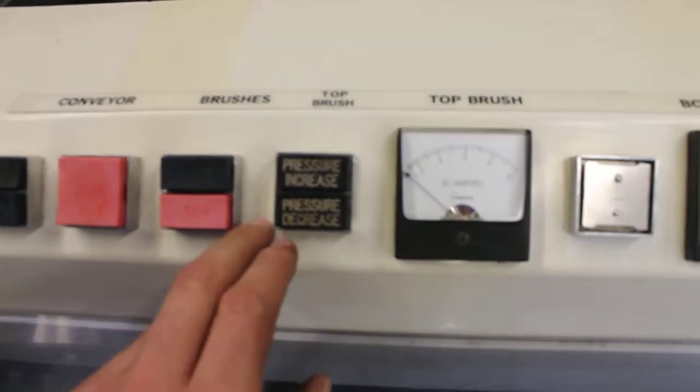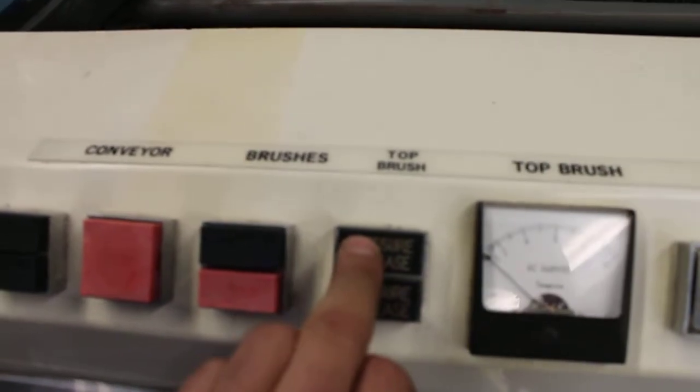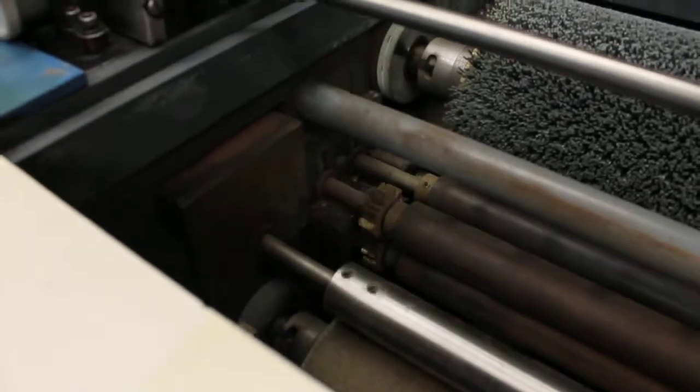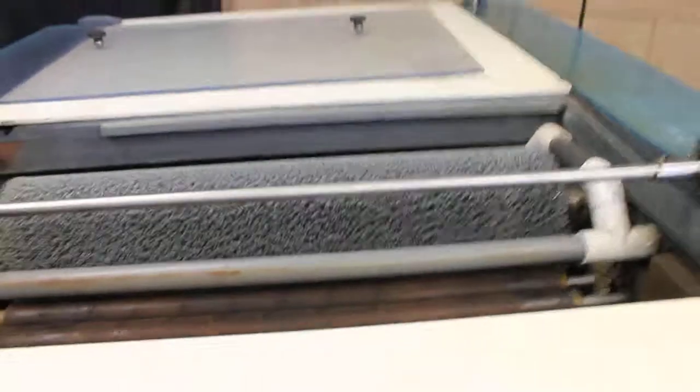And the brush pressure adjustments also work. It's hard to hear them, but they raise and lower the upper and lower brush systems.